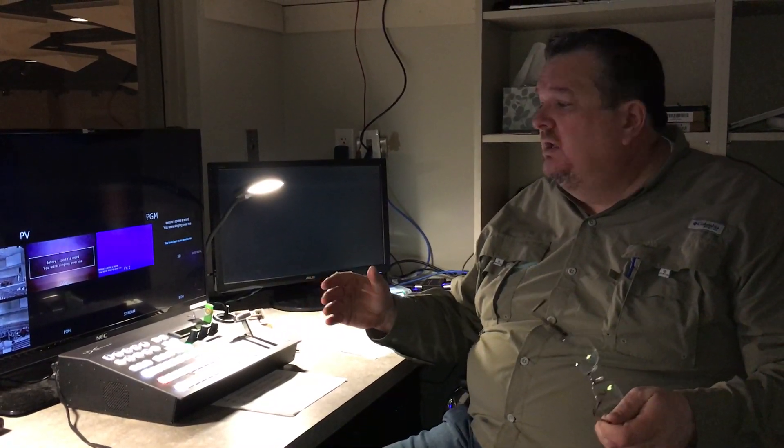Hey guys, just wanted to talk to you guys doing the video director position on Sunday mornings. I want to do this video quickly so that we can try and get everybody on the same page, where they're operating it consistently from Sunday to Sunday, since we have different operators from Sunday to Sunday. We've been having some inconsistency, especially since we started using the chroma key for the live stream. So what I want to do is explain chroma key, how it works and what's going on, so that everybody will be on the same page.